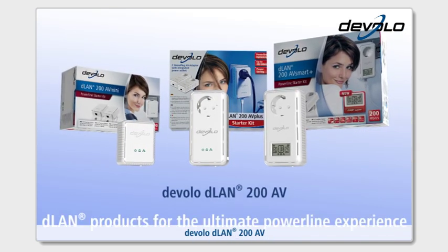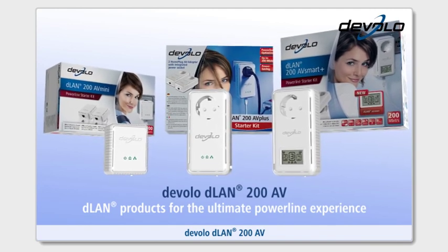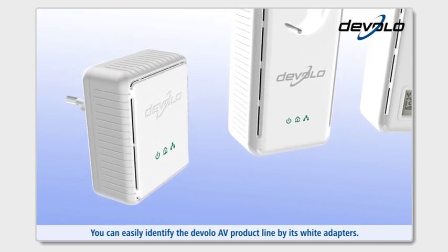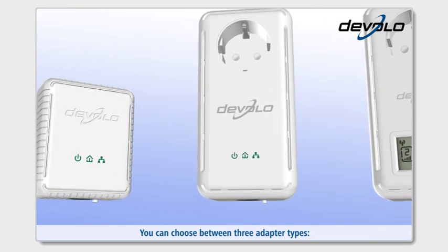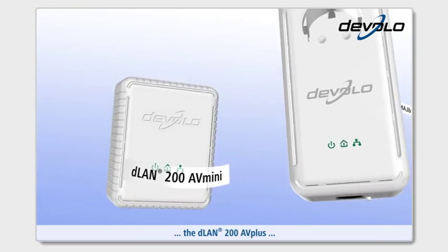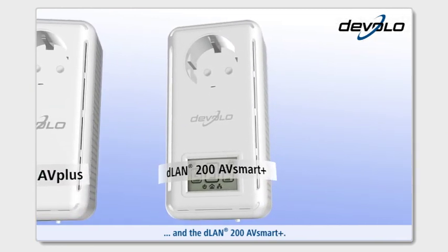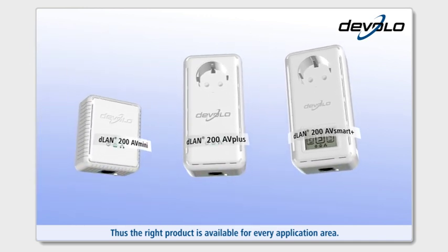Devalo D-Lan 200AV — D-Lan products for the ultimate powerline experience. You can easily identify the Devalo AV product line by its white adapters. You can choose between three adapter types: the D-Lan 200AV Mini, the D-Lan 200AV Plus, and the D-Lan 200AV Smart Plus. Thus, the right product is available for every application area.